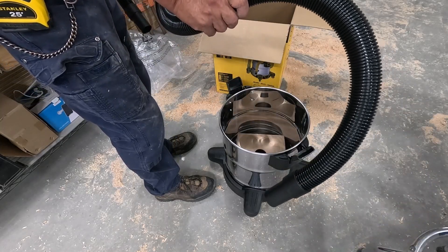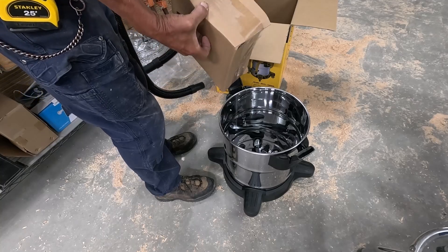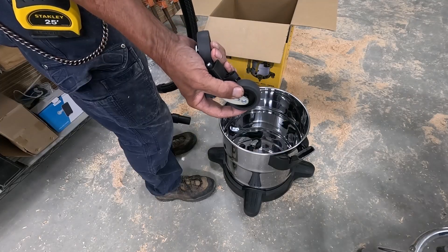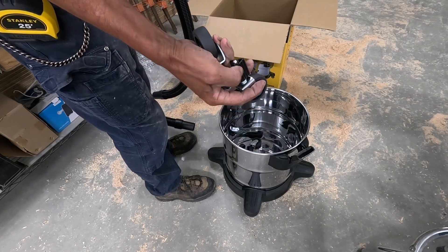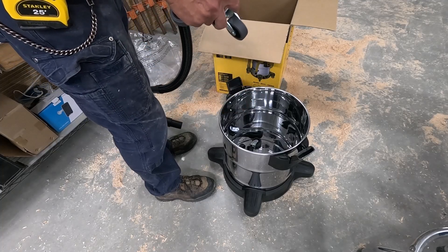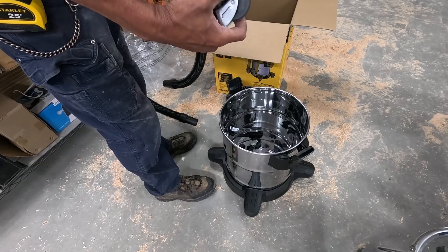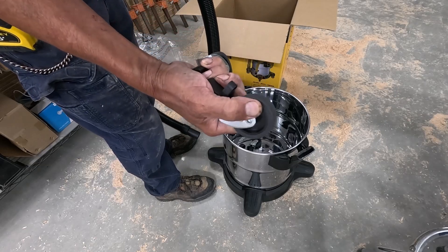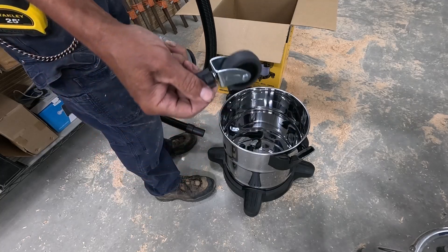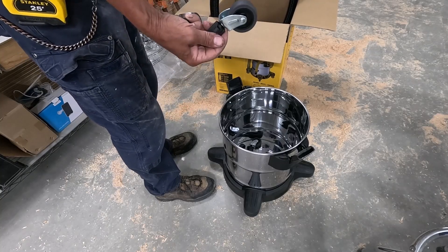Really cheap hose — kind of disappointing. And an open box. The wheels are okay I guess. This looks really cheap. This is going to be stationary underneath a bench and hooked up to the miter saw so the wheels aren't a big thing. The wheels themselves are soft polyurethane but this is that real fragile plastic.